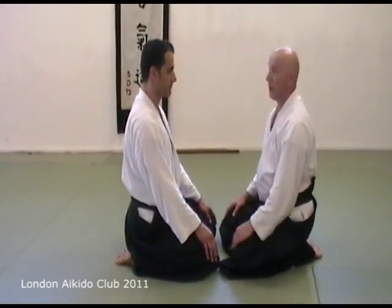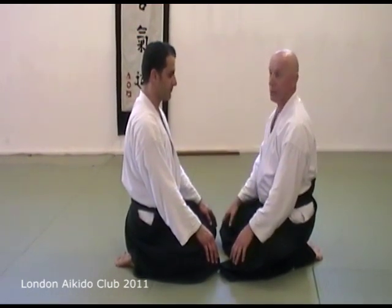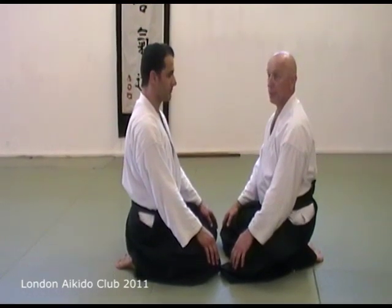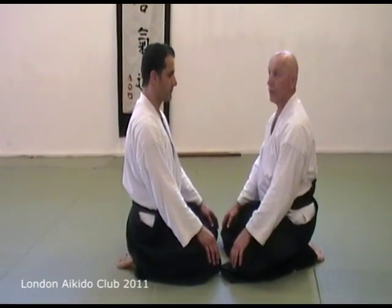We're not finishing early or anything. In about five minutes we're going to spend half an hour or so on Kokkyoho concept — Suwariwaza Kokkyoho and some of the variations.